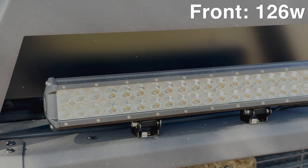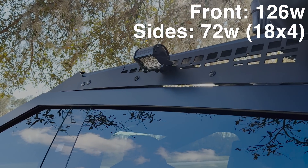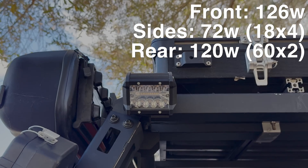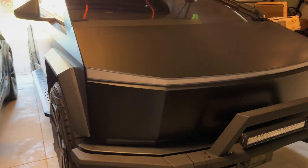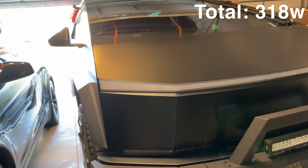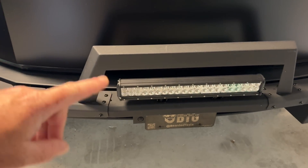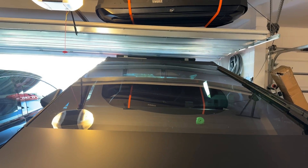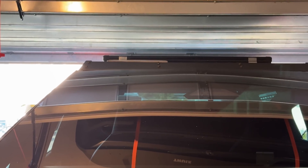Everything on my truck right now is running on the power lead in the frunk. That includes a front 20-inch light bar, four smaller lights along the sides at 18 watts each, and two lights in the back at 60 watts each. Total wattage for the whole setup is 318 watts, so I still have some room. When I add a light bar on top, I'll use that roof power feed, which will be close to 400 watts.